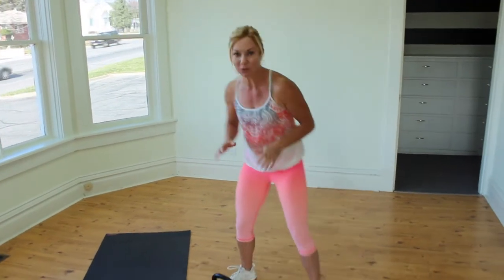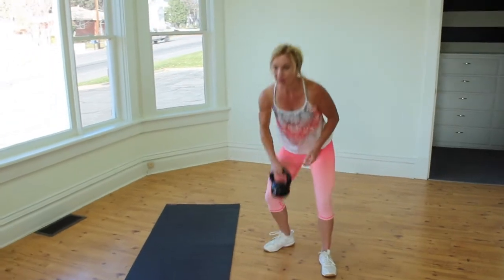Hey guys, so for your workout today we're going to do the kettlebell. The kettlebell weight can vary between a 10 pounder. I'm going to use a 15 pounder today, you can also go up to 18 or 20 pounds. We're going to do some swings and get some toning work done. The only tool you're going to need is a kettlebell and we're going to start with some swings.